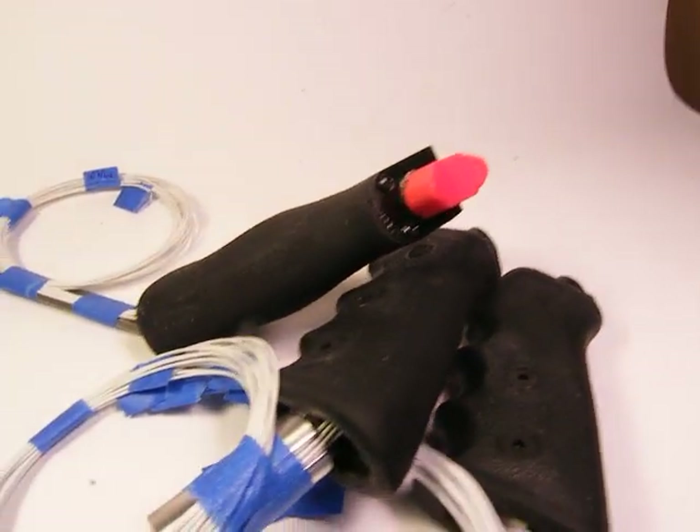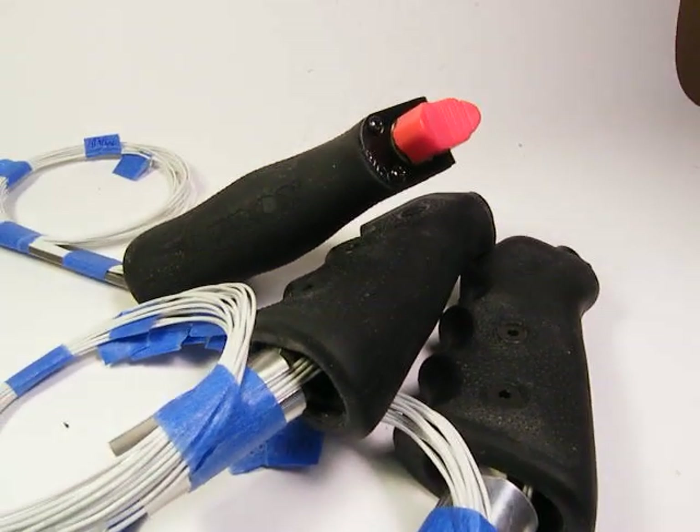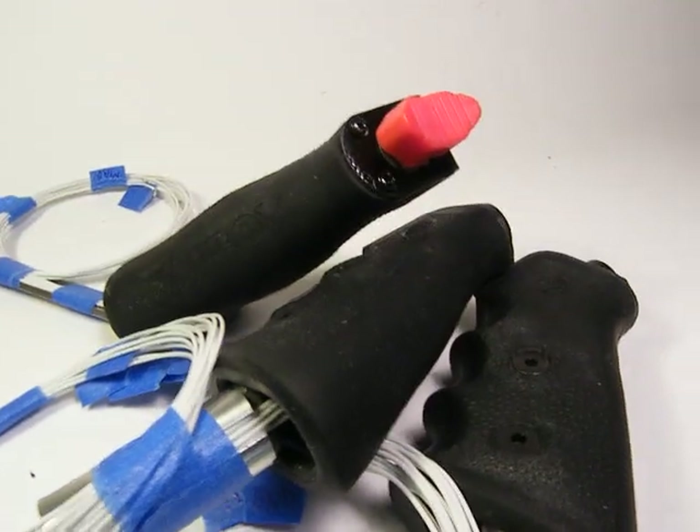Here's a quick look at three matching Fatboy flight grips that are going into an RV9A. This is a full HOTUS system — hands-on throttle and stick.